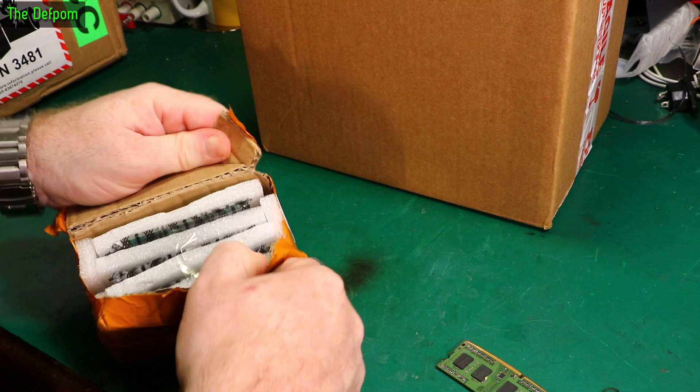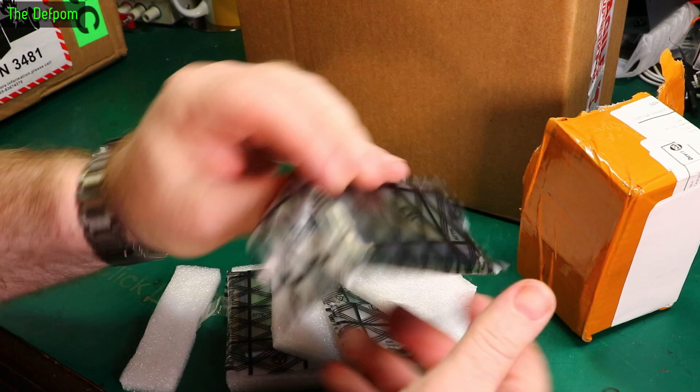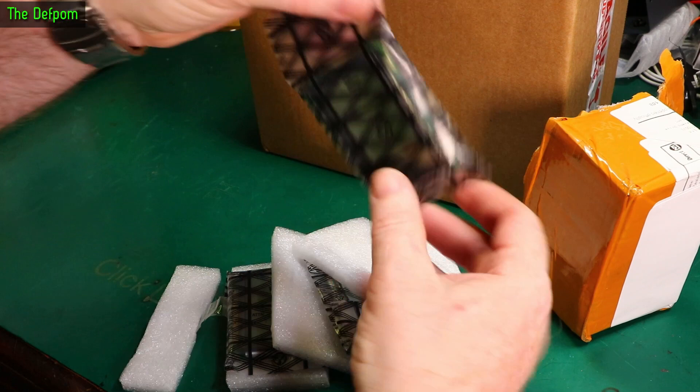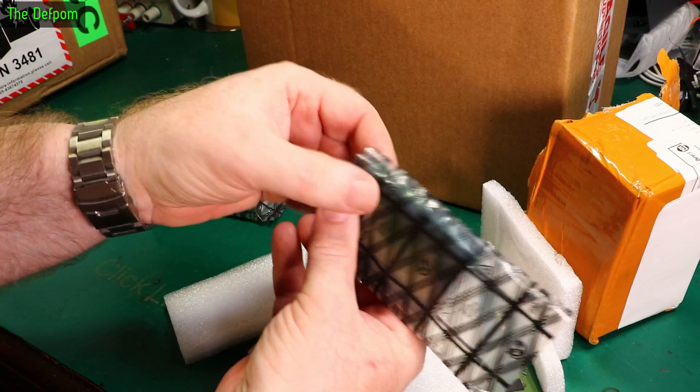What's in here? I think it's displays. Hopefully they're not broken from being slightly squashed. I bought some of these displays before to repair something and they work beautifully, so I thought I'd better get some more displays as stock. Looking alright as well. That one's also looking alright. No signs of damage.